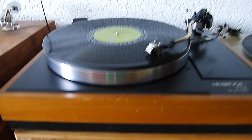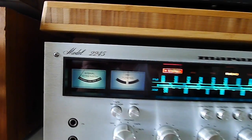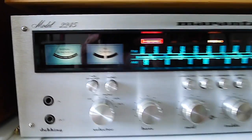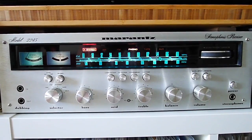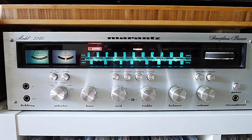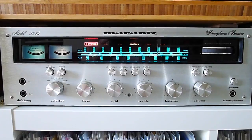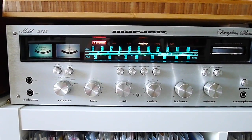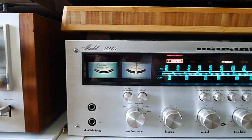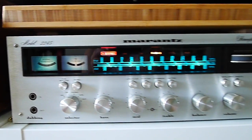The amp I'm using here, which is fired right now, is a Marantz, the model 2245. There's a discussion going on about whether the 2270 is the better one — well, at least it's the more powerful one. But to me this 2245 sounds very sweet, and some people say it sounds sweeter than the 70 series. I don't know, I don't care — it's beautiful.